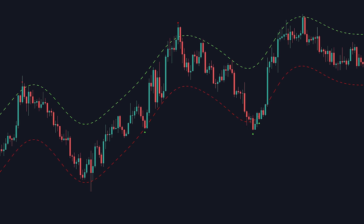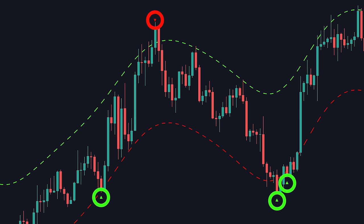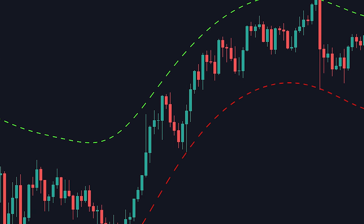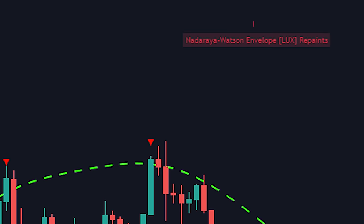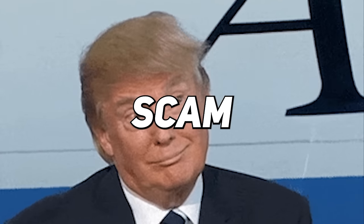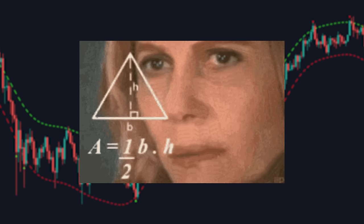From first glance, this looks like the holy grail of trading indicators. These signals look like they have an almost 100% win rate and you can easily win all of your trades. Well, not so fast. This indicator is one of the very few indicators we release that repaints, and there's even a disclaimer in the top right corner of your chart that shows it does repaint. Many people immediately assume that because an indicator repaints it's deemed completely useless, a total scam, and that you can never use it in any way for trading. However, this is just a common misconception.